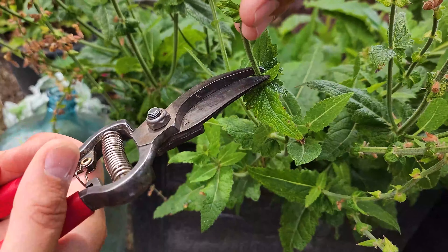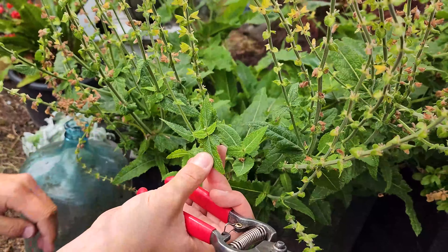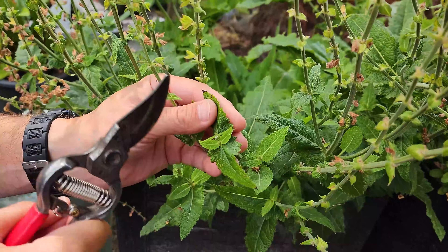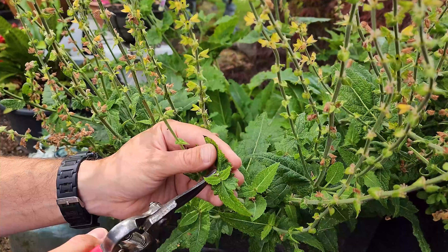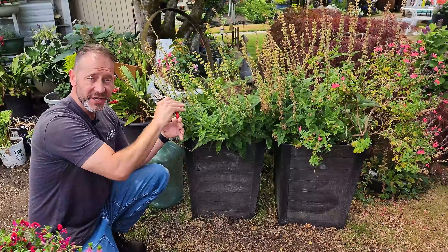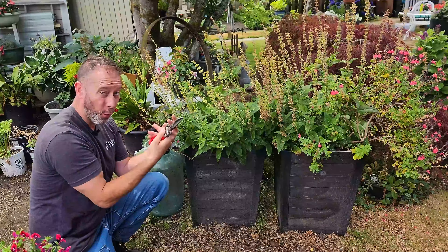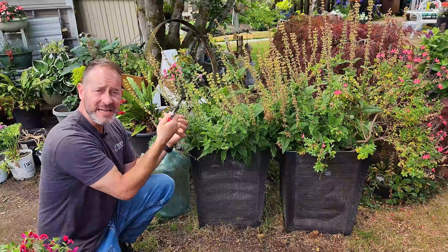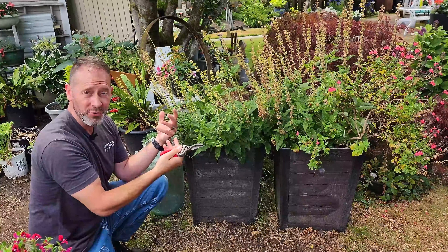I'm just going to cut right above that — let me hold on to it so it doesn't snap back. Since we've taken that off, we're going to have two new smaller flowers than in the first flush, but we're going to have two flowers — one from this stem and one from this stem once they start to grow up. We'll continue to remove all of these old flowers, and once we get that done, it's going to stimulate the whole plant to grow a whole new second flush of flowers. Continue to deadhead this plant as needed and you'll get continual flushes of flowers the whole summer.